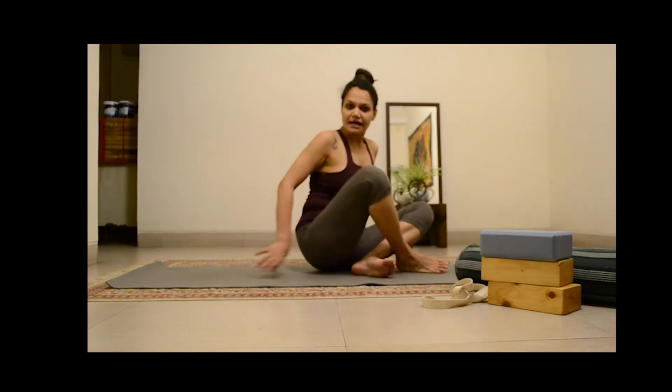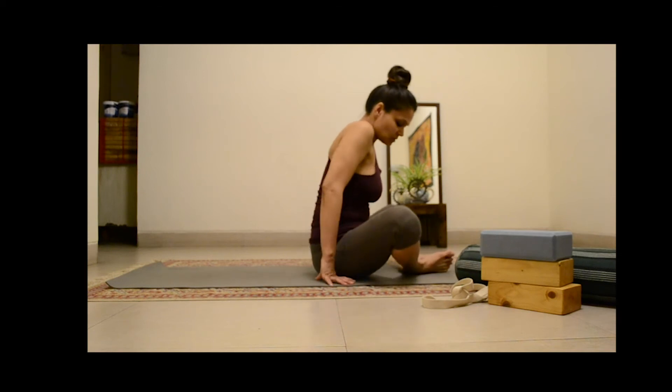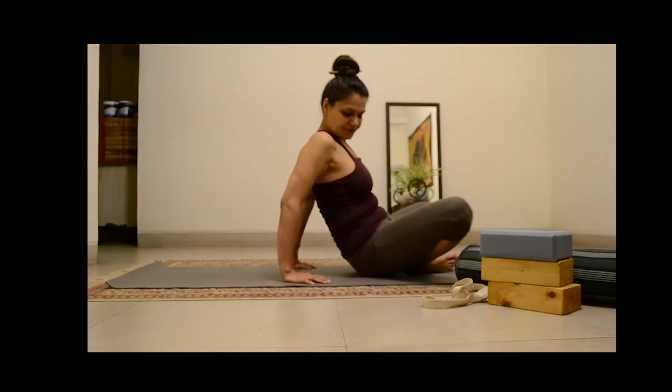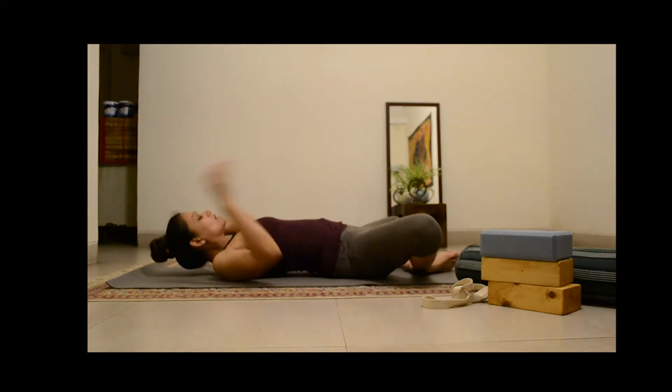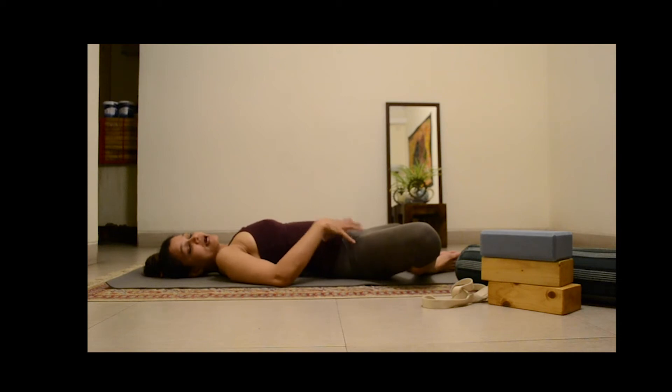Now I would like to start with showing you what Supta Bhadakonasana looks like without the usage of props. You come into Bhadakonasana and then you lie down, rest your head and extend the arms out. The benefits of this posture are that it is a deeply relaxing posture because it opens up the hip, and the hip is where we store all our tension and stress. Opening up the hips releases a lot of that tension. A lot of people have a tight lower back, and opening the hips and resting the knees like this eases the tension and tight muscles in the lower back.